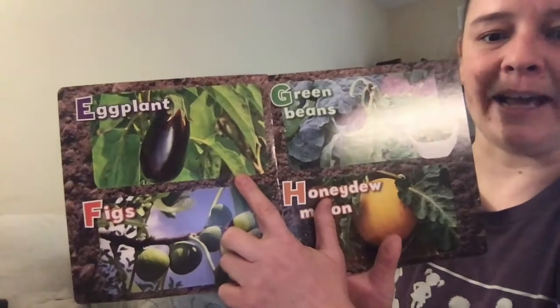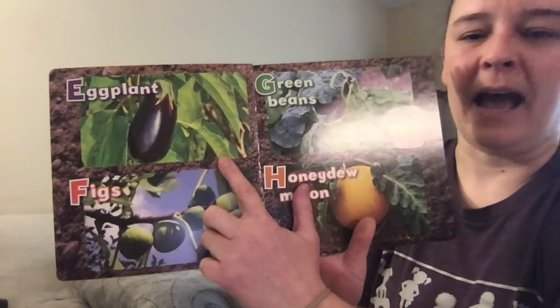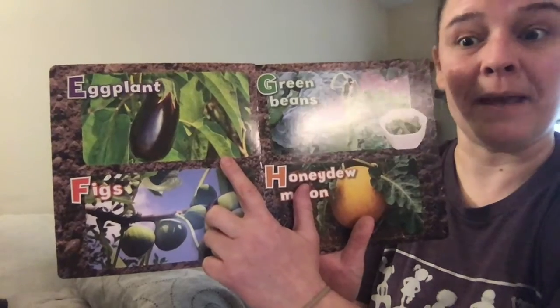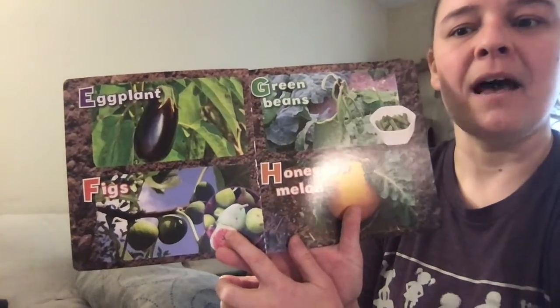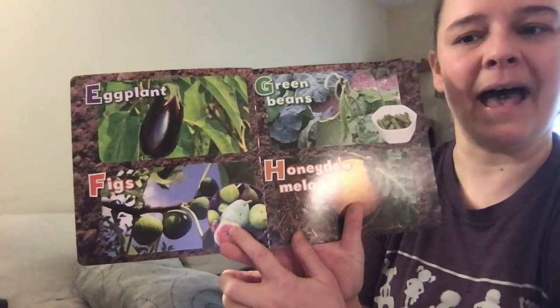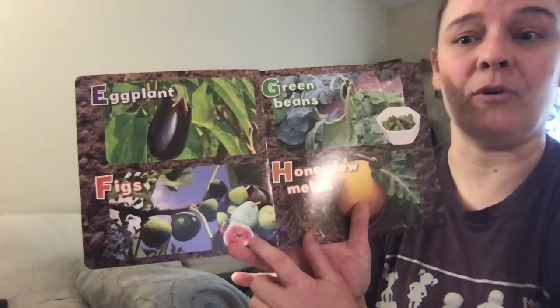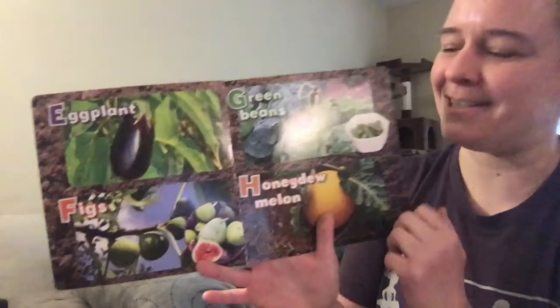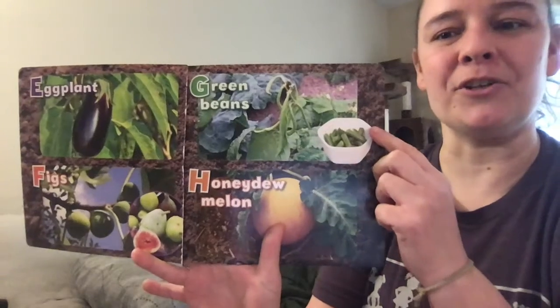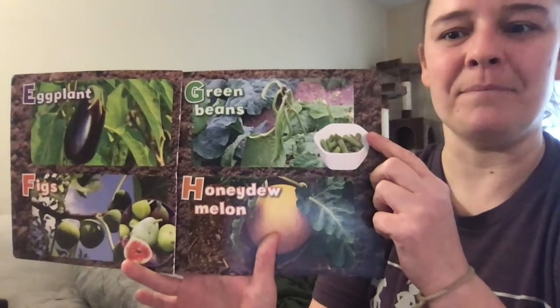E is for eggplant. I haven't really tried eggplant before, so maybe we could put that on our list. F is for figs. I've had dry figs before but I've never tasted a fresh one like this, so again we'll put it on our list.